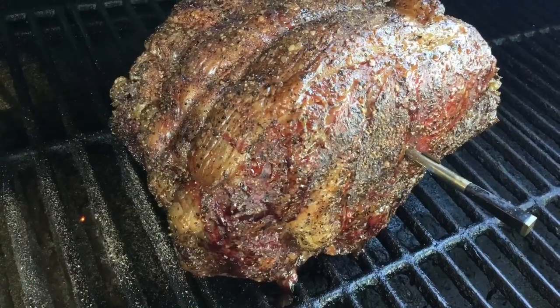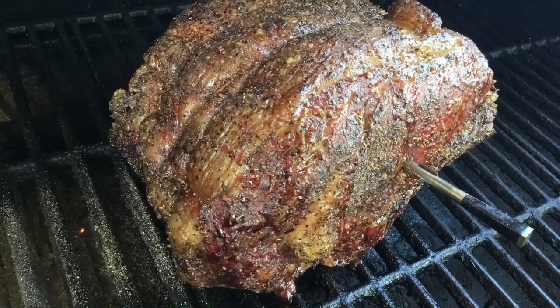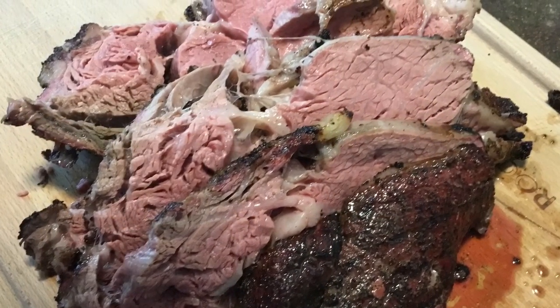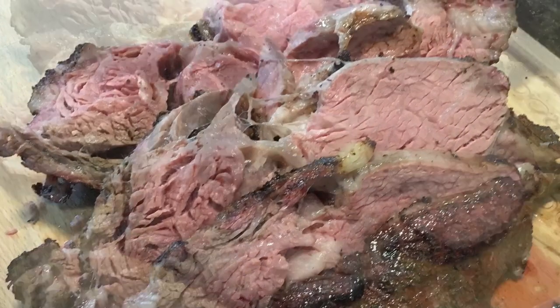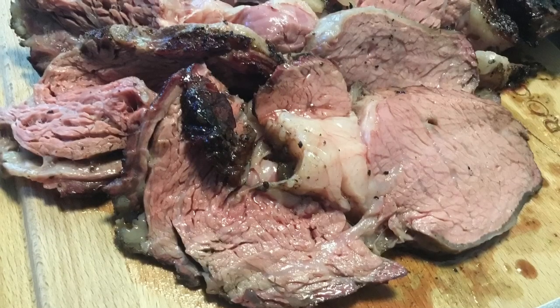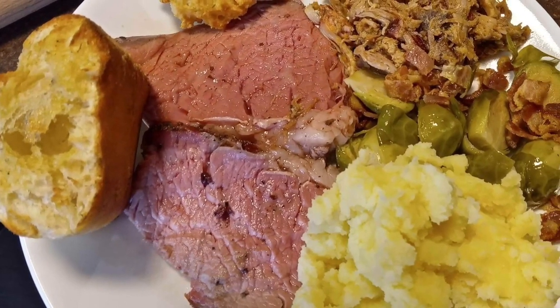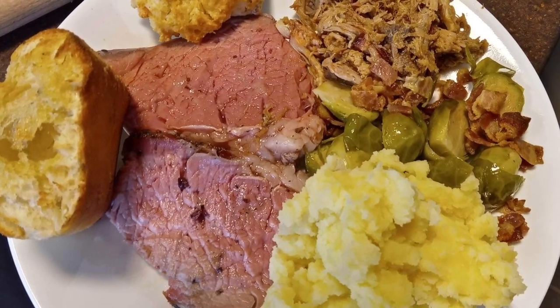Smoking this on the pellet grill first gives you a lot of control over that cook. Searing the outside of this meat before serving really added a lot of flavor — the meat was so tender and flavorful. This was just enjoyed by everyone. Thanks again for watching and we'll see you on the next cook.